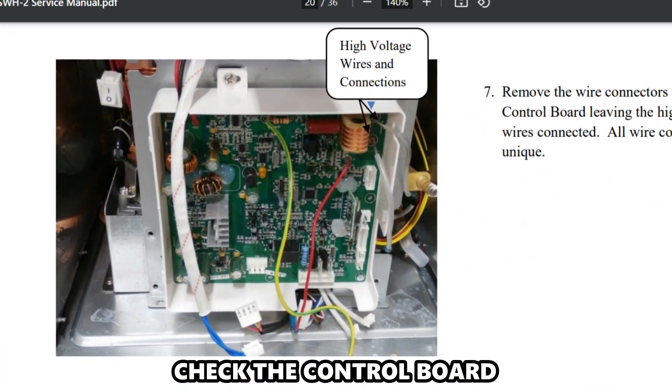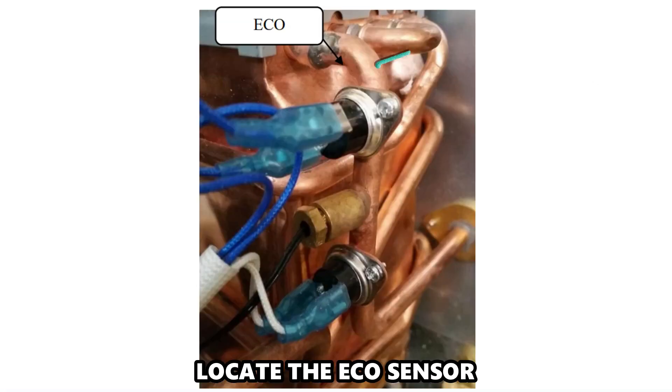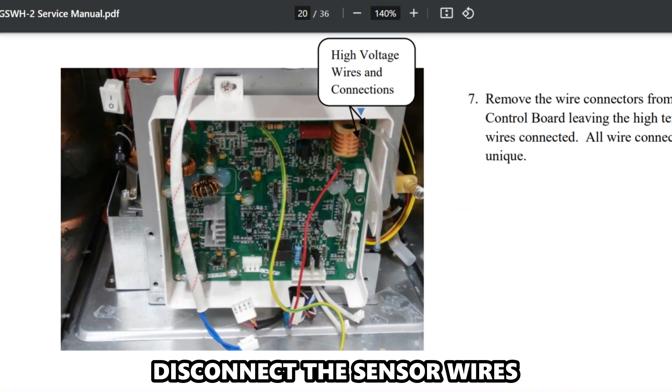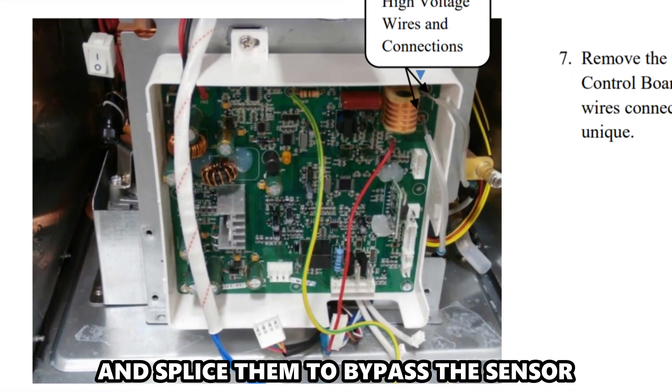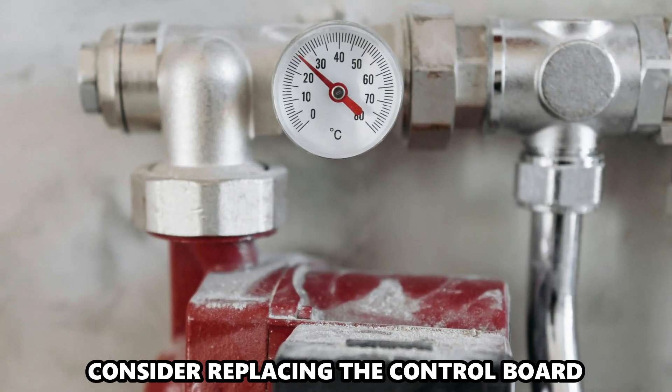Check the control board. Remove your heater's front access panel and locate the eco-sensor. Disconnect the sensor wires and splice them to bypass the sensor. If the heater doesn't work, consider replacing the control board.